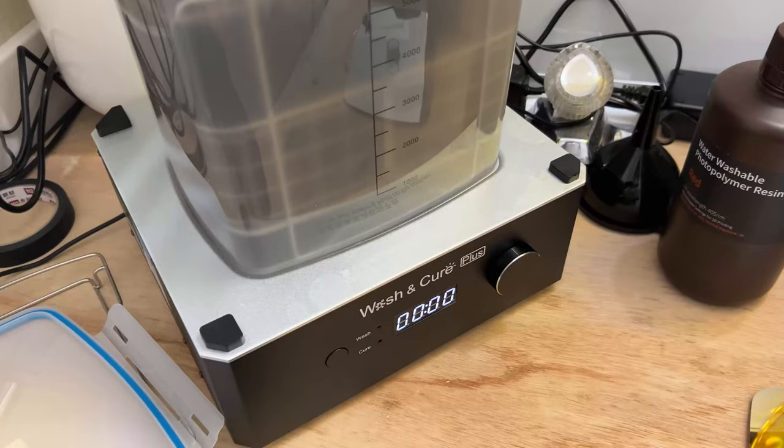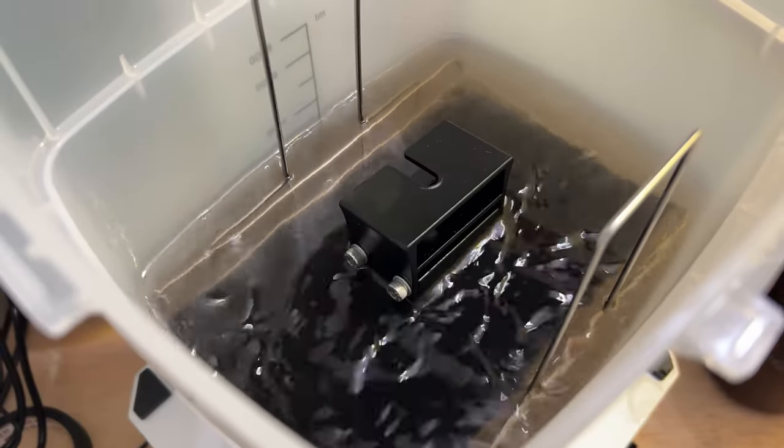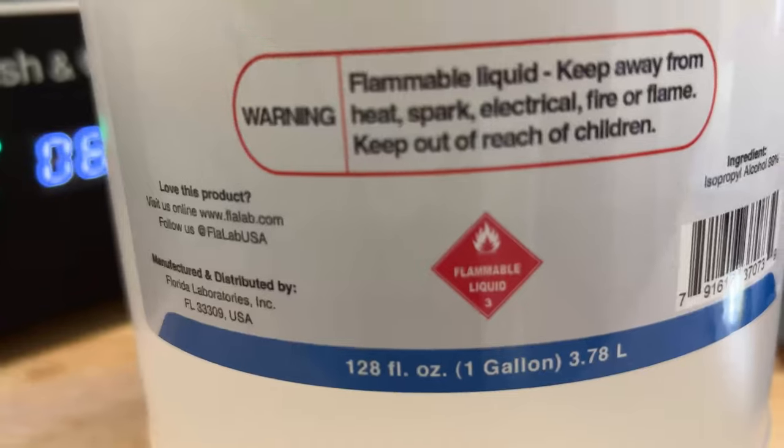The model goes into a bath for 10 minutes. This will wash away all the liquid resin that's still stuck on the surface of the model because of surface tension. I'm using 99% isopropyl alcohol.